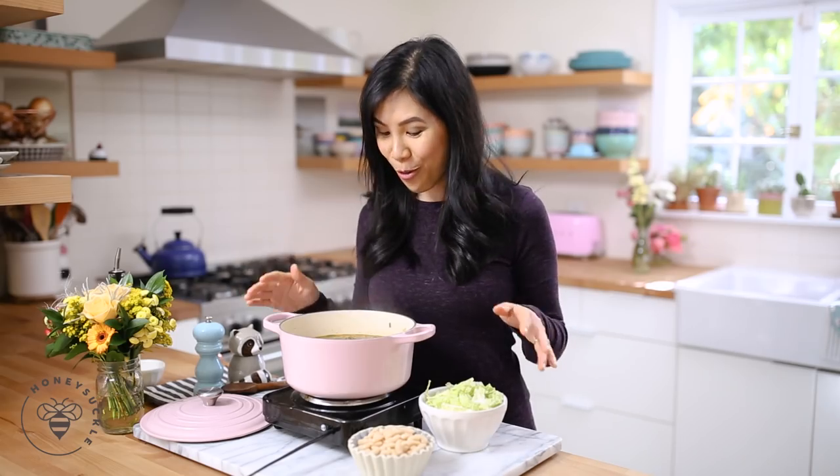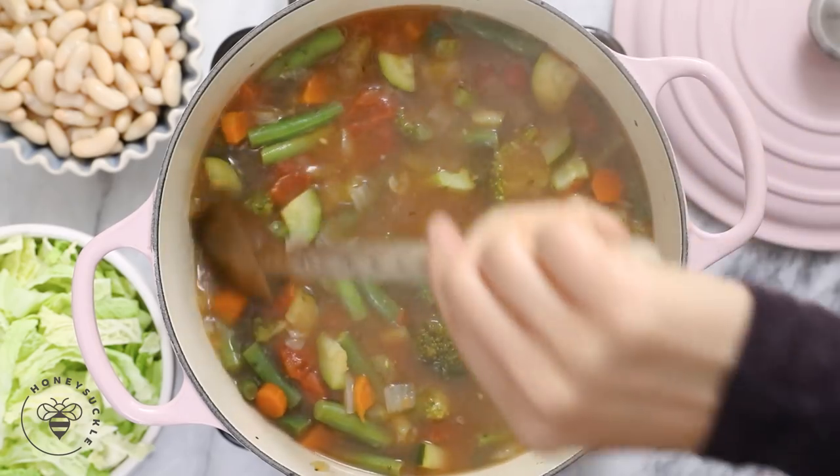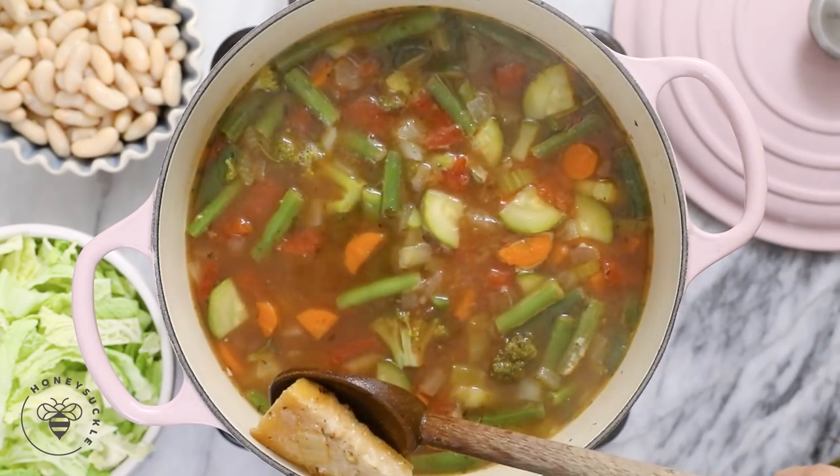The soup looks so great and it smells so hearty. So next step, I'm going to fish out my rosemary and the parmesan rind, just because we don't want to bite into them when serving.